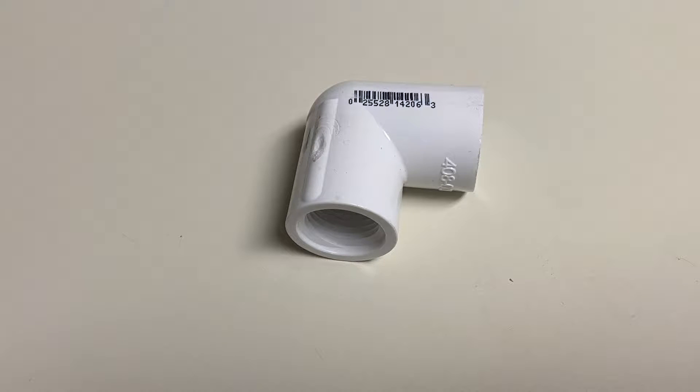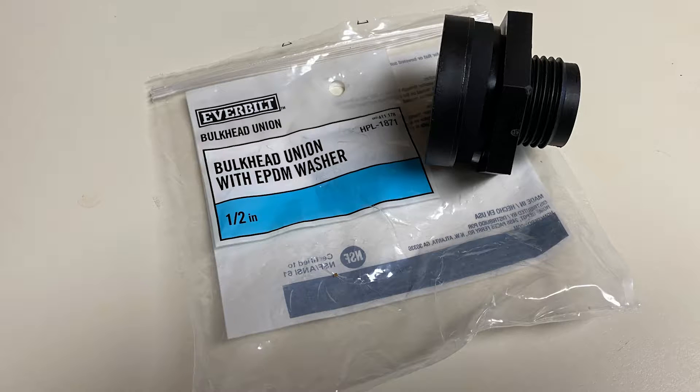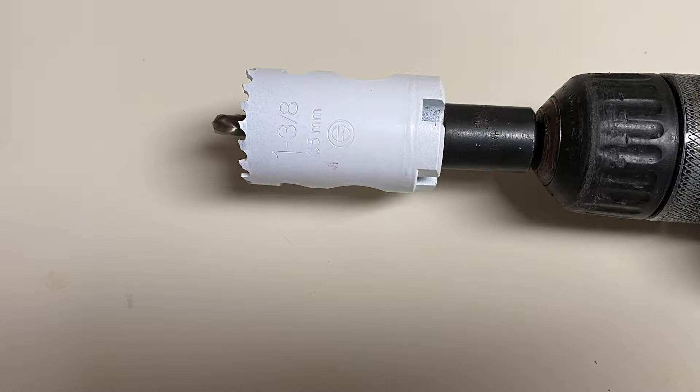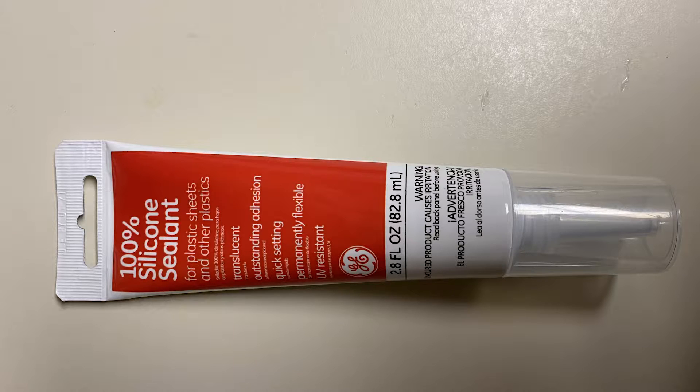You also need a half inch PVC 90 degree angle, two half inch threaded adapters, a one half inch bulkhead adapter, a one and three eighths inch hole saw bit, a five eighths hole saw or drill bit, and teflon tape.